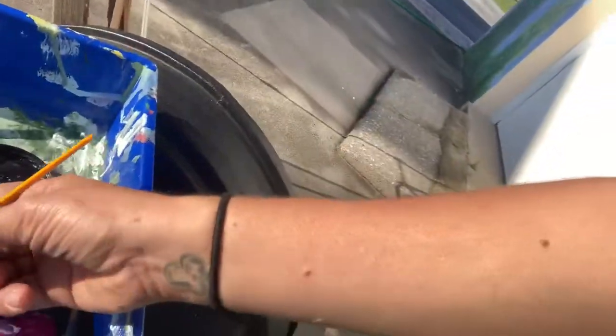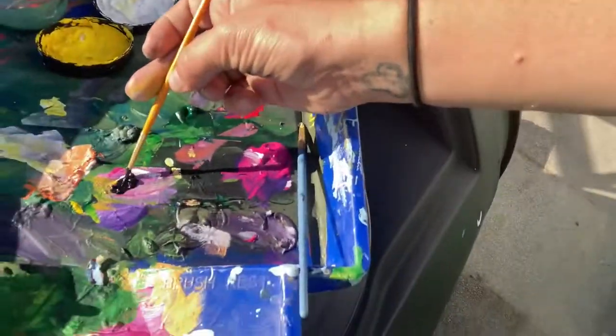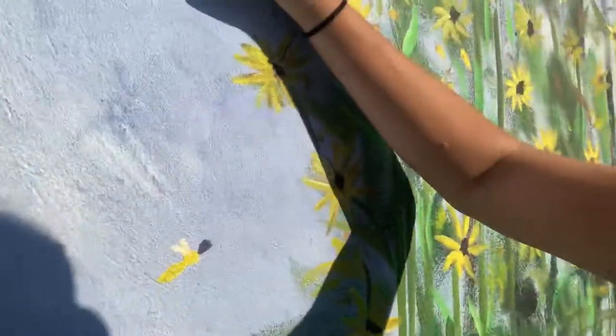I'm going to take just a little bit of black and get my point very fine by rotating it — like that. A very fine little point. And then I have my detail for my little bees.